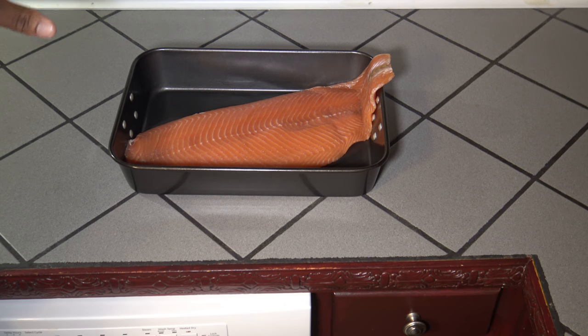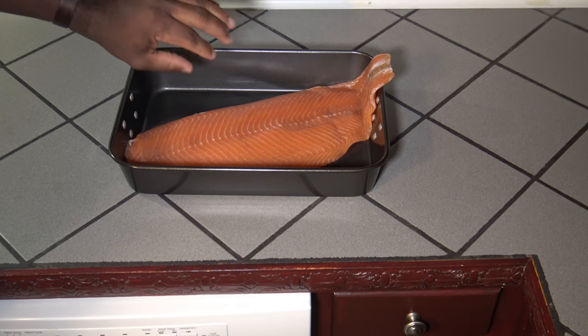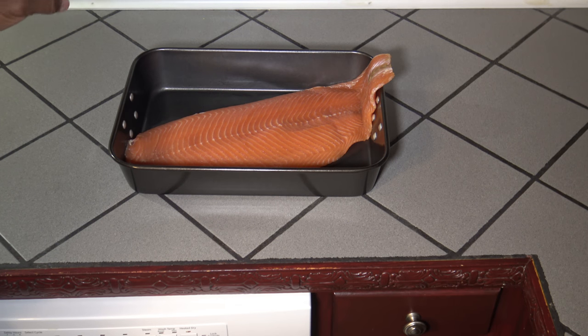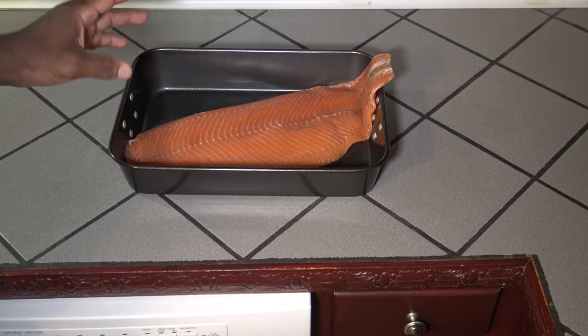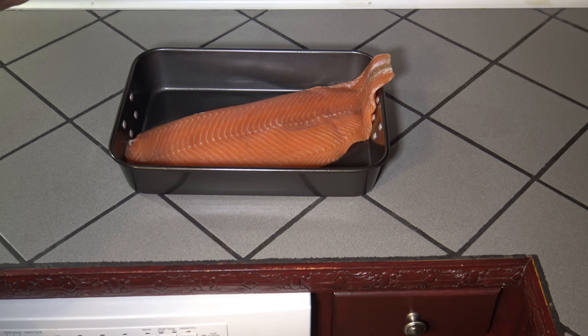I'm going to put this in the refrigerator for about four hours uncovered. What that's going to do is cause the top side to get a shiny sheen. When I cook it on the smoker, it won't have a whole bunch of white stuff coming up on it. If you've seen salmon that's been cooked and wasn't prepared well, there's a bunch of white polyps coming up on it. There might be a little bit down the middle, but hopefully not too much.